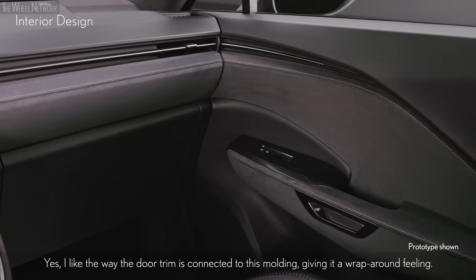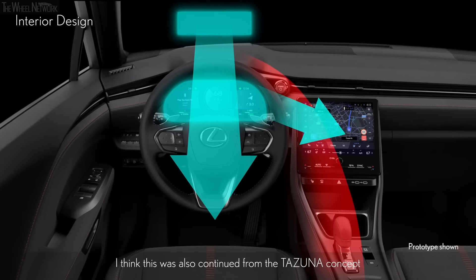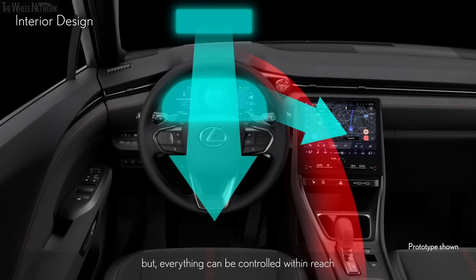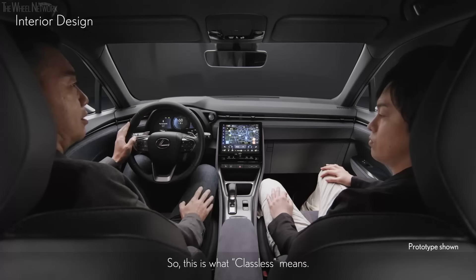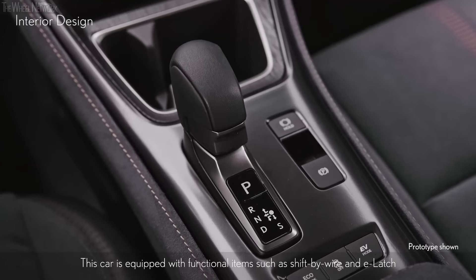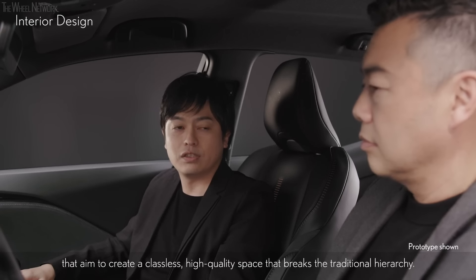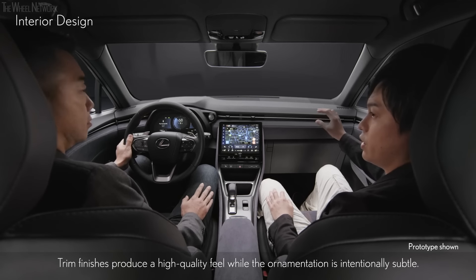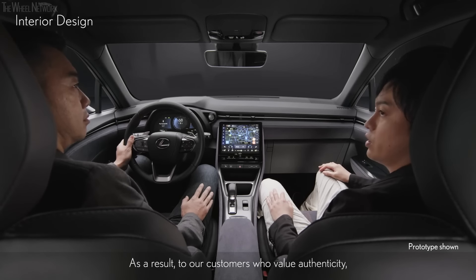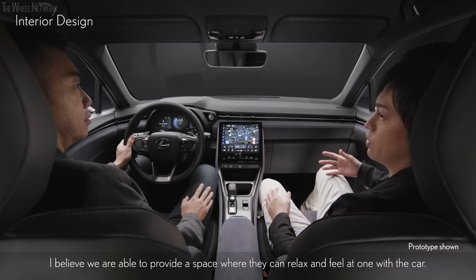I like the way the door trim is connected to this molding, giving it a wrap-around feeling. This was continued from the Tazuna concept — everything can be controlled within reach, the quality is high, and even though it's luxurious, it still feels like it's meant for personal use. So this is what classless means. This car is equipped with functional items such as shift-by-wire and e-latch that aim to create a classless, high-quality space that breaks the traditional hierarchy.